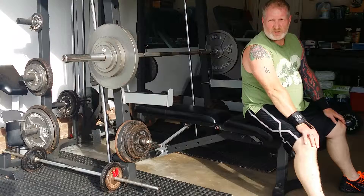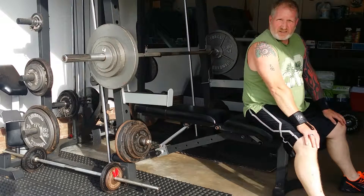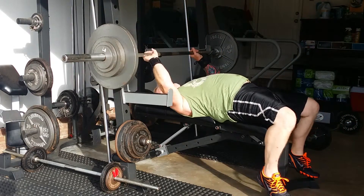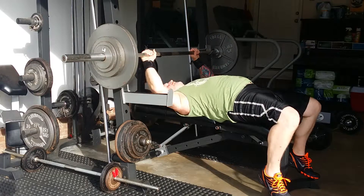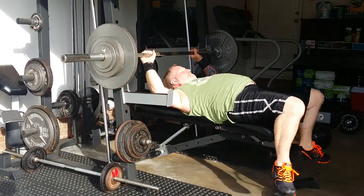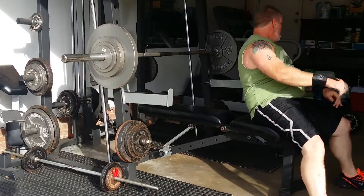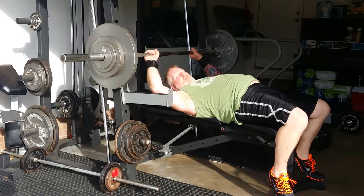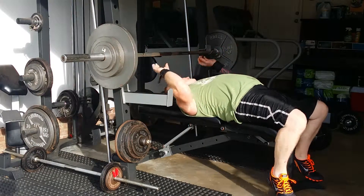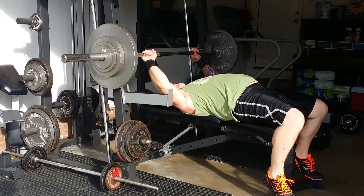It's very hard to work out with no music — you get banned or your video gets flagged every time. Also, my bench is actually too tall, so my feet are sitting up on top of the legs, so I don't get a real lot of drive.